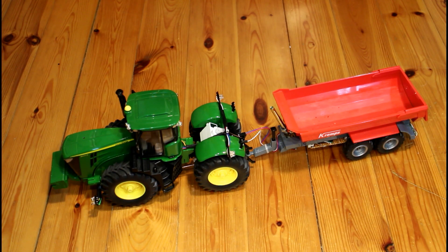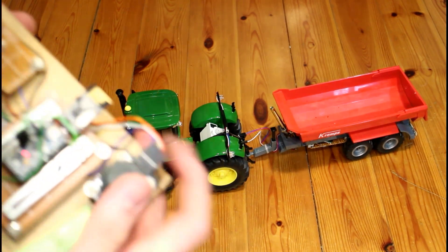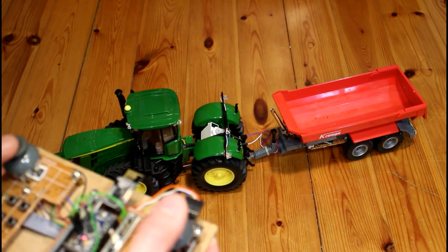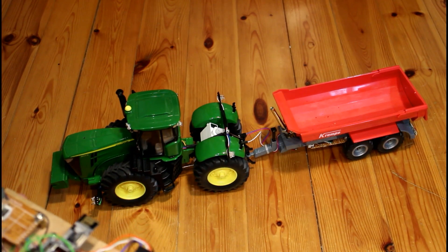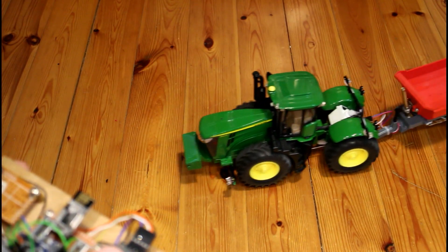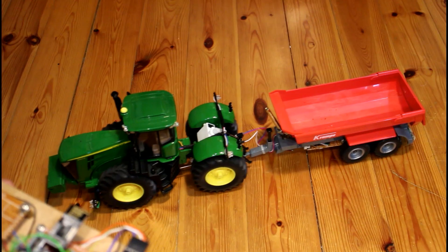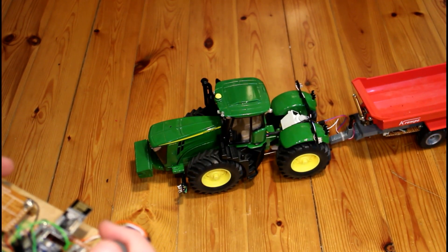I'll just demonstrate it now. I should show you the controller too — we have our steering, it's probably a little bit sensitive still. And we have our drive. It's not the fastest tractor I have, but for a tractor this big that's probably fast enough, especially with this kind of steering — it's a little bit hard to get used to.